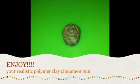Then you can take a paintbrush and use light brown, crimson red, and brick red, and start to add pastels onto your cinnamon bun — make it lighter on the top and darker on the bottom. Enjoy your realistic polymer clay cinnamon bun!